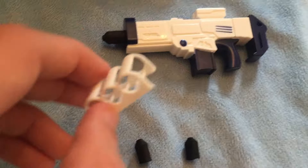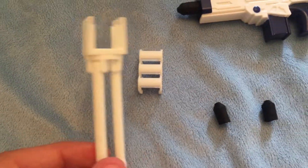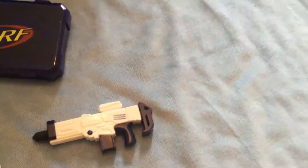It comes with a holster, and a tripod, and a carry case, so you can hook it onto your school bag or something, and onto the blaster.